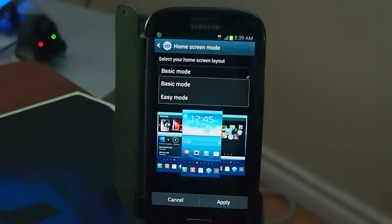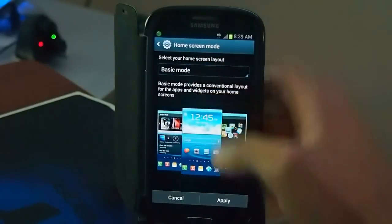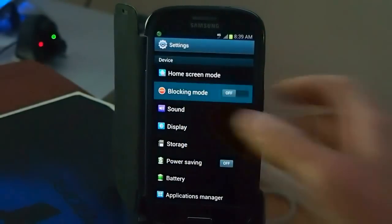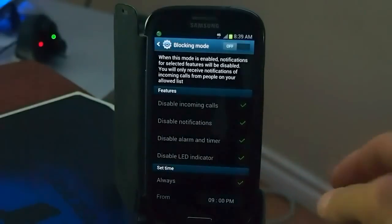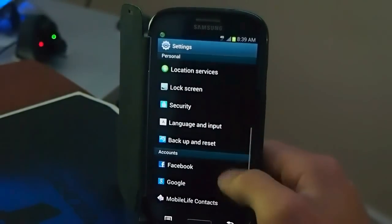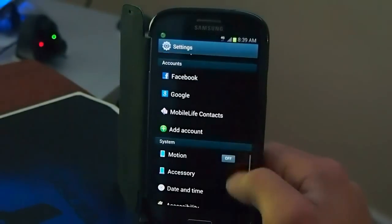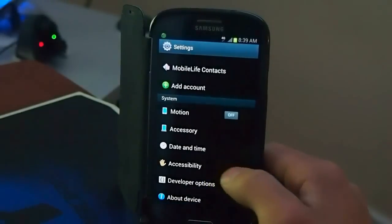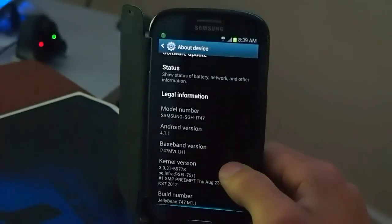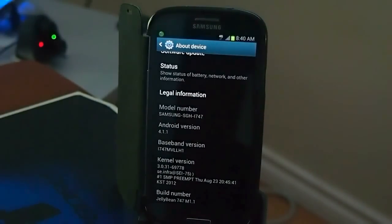You can switch between basic or easy mode. Easy mode is for things like contacts on the home screen — it's just an easier way to do it. There's also blocking mode if you want to block certain things like incoming calls and notifications. Then you've got power saving mode, which is standard. Mobile Live Contacts — that's a T-Mobile thing. This is a boat phone. This is Milestone 1.1 is what I'm running.